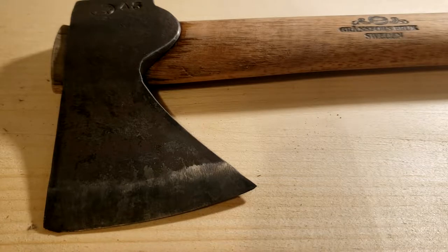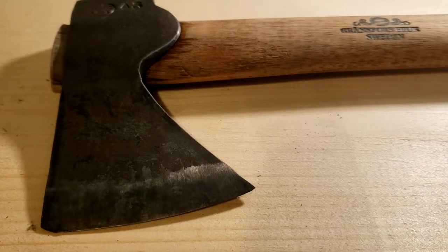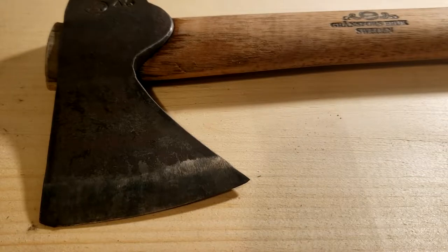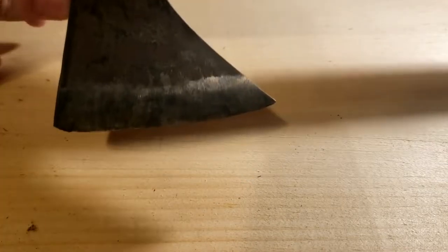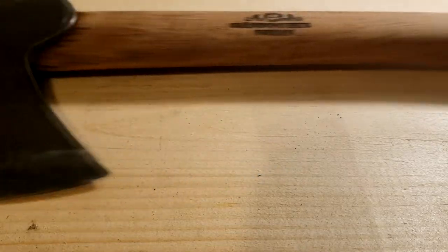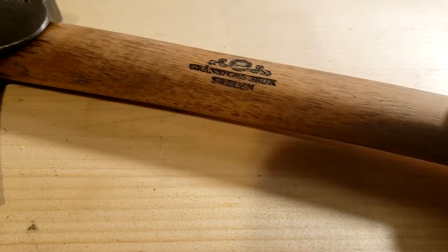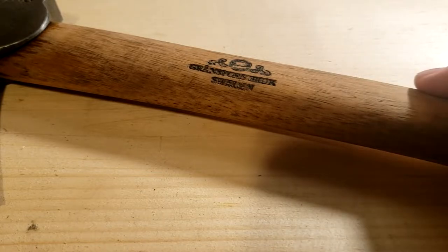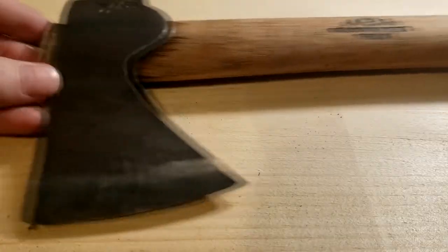G'day, welcome to another video. This one's gonna be a little bit different — I'm not gonna be camping or shooting. I'm just gonna be doing some repairs on my Grand Forest Brooks hatchet here. Last time I was out camping was with my brother and he was using my axe and accidentally took a little chip off of the head. So I'm gonna take a file to it and try and fix it, make it look nice. So let's get started.